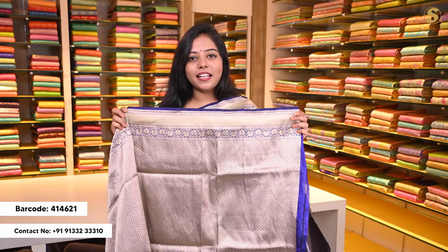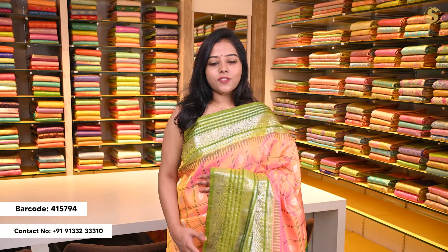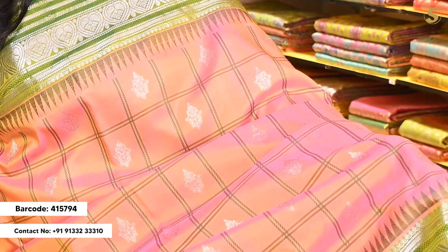The blouse is a self blouse with borders on top and bottom and complete Banarsi style weaving in between. Next we are looking at a Venkatagiri sari which has a double shade of peach and pink in the body.